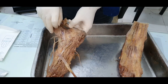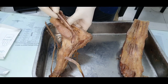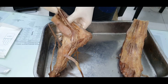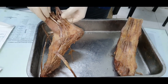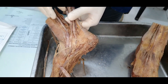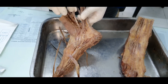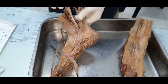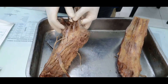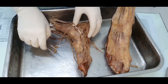The nerve supply for all three muscles reaching the sole from the back of the leg — tibialis posterior, flexor digitorum longus, and flexor hallucis longus — is the tibial nerve. Flexor hallucis longus and flexor digitorum longus form muscles of the second layer of the sole, while tibialis posterior forms part of the fourth layer of the sole, along with peroneus longus from the lateral side.